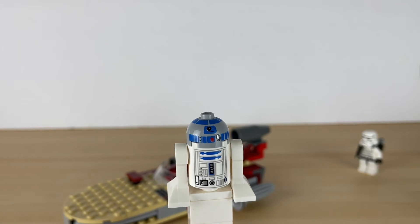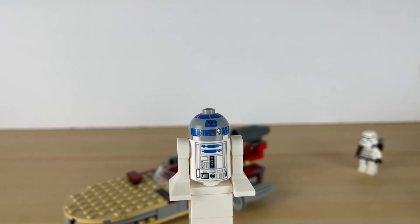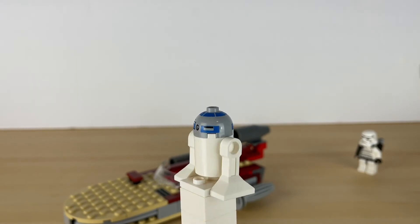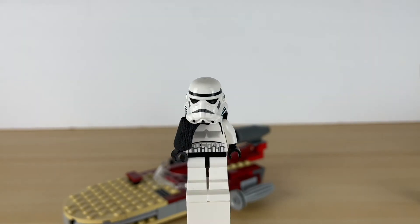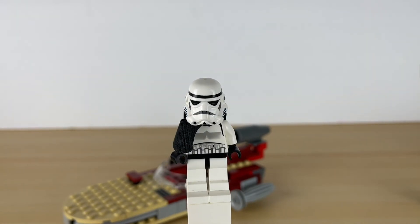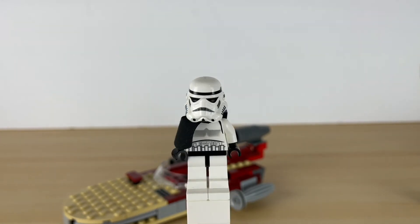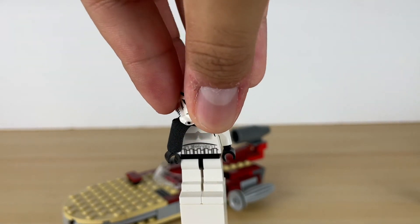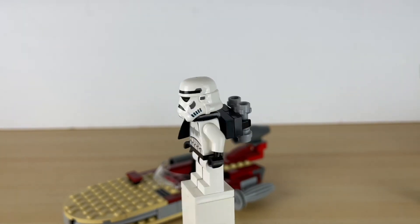Over here we have a really outdated R2, but surprisingly his print is way more straight than today's R2's, so that's a plus. And here we have the Sand Trooper. He looks pretty nice - he's not actually like a Sand Trooper, he's just like a normal trooper, but they call him a Sand Trooper. He has his pauldron and his backpack, so pretty nice. And underneath you're going to find just a normal black head, nothing else. But I like this guy.